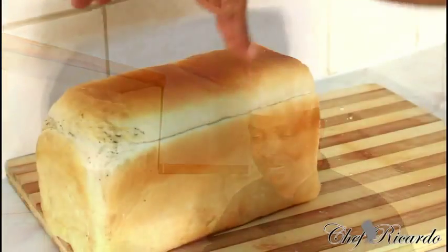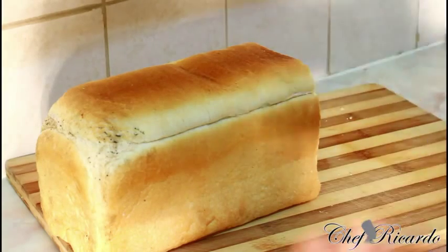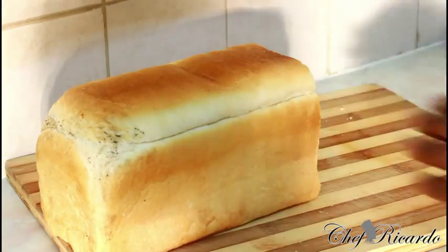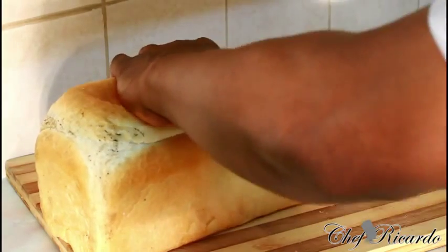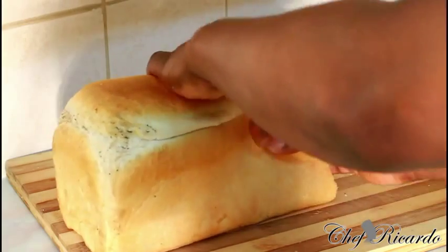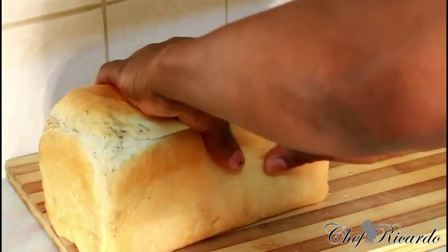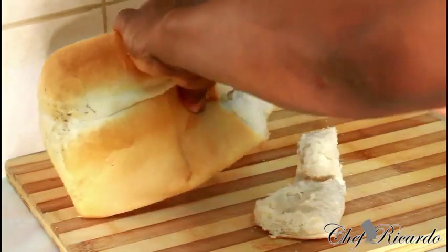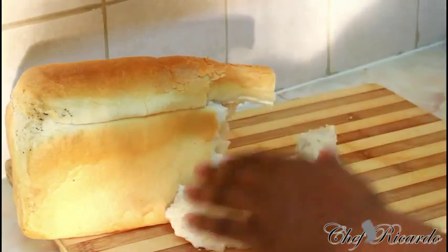Nice and lovely. As you can see, we still have the bread right here. You know, back in Jamaica when we used to go to the shop and buy a whole hardwood bread like this — normally we just broke off a piece of bread like this. I'll show you what's going on. Tear off a piece of bread.